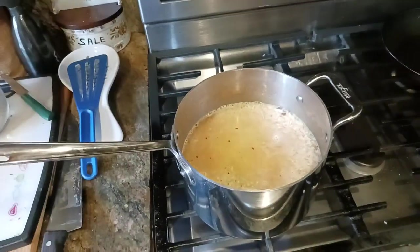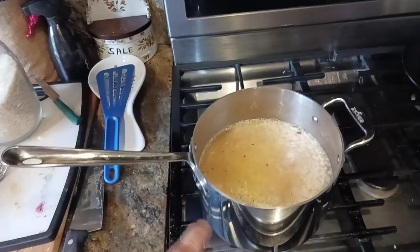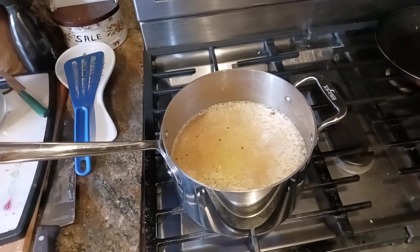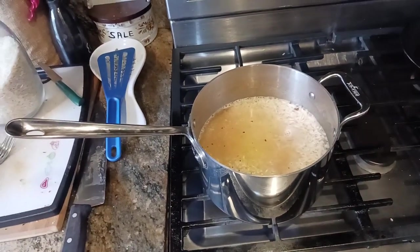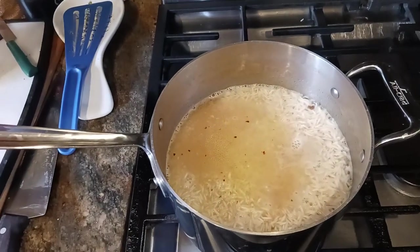A lot of times I just make the white rice with just salt and that's it. And fats — I've got about a third of a teaspoon of some kind of fat, either butter or olive oil, per cup of rice. So with three cups of rice, I've got one full teaspoon of olive oil in there. All that's looking pretty good.